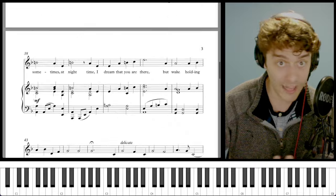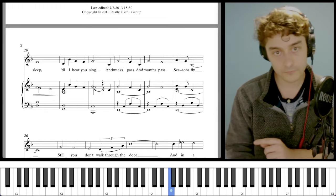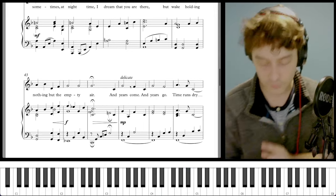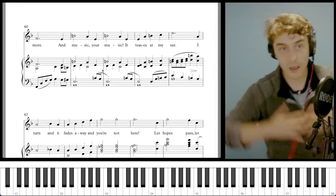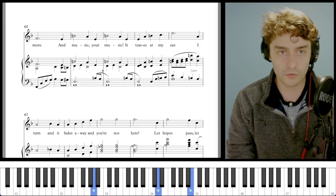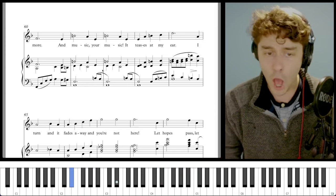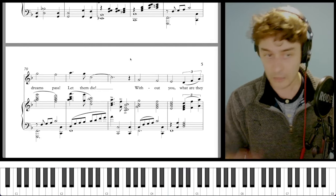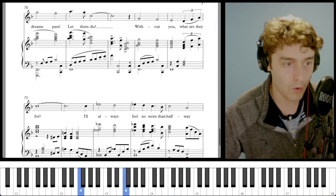Then we get our bridge section again. Now we've had our full A-A-B-A form: first melody, repeat, bridge, and then back to the A melody. But now we extend it — we get an extra B and an extra A, and these ones build even higher and louder, with the Phantom singing up the octave. 'And music, your music, it teases at my ear. I turn and it fades away, and you're not here. Let hopes pass, let dreams pass, let them die without you. What are they for?'